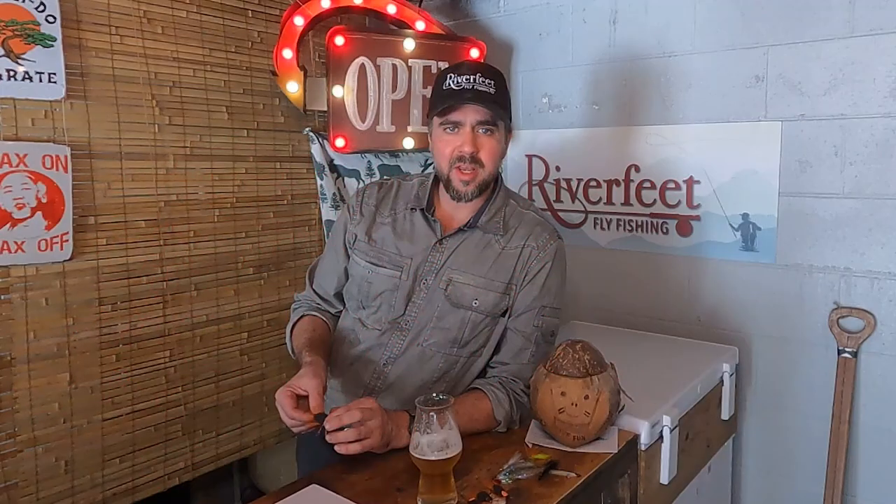The black and orange ones — this is the really cool thing that's happening. Something is happening this year that hasn't happened in 221 years, and that is an emergence of Brood XIII and also simultaneously an emergence of Brood XIX. They're going to be emerging throughout the Southeast region.